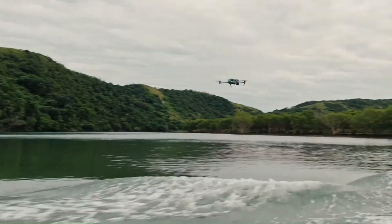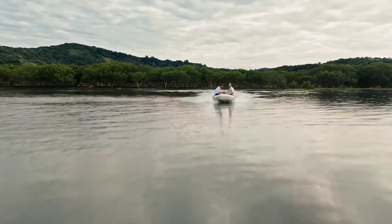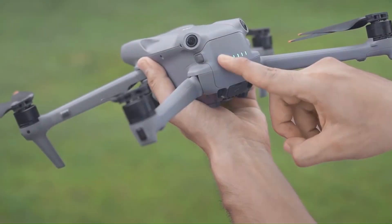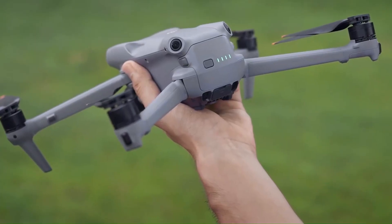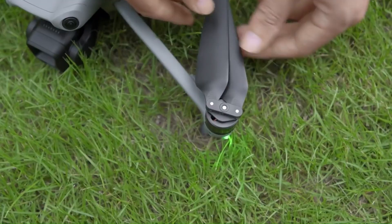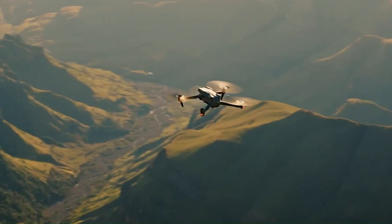The DJI Mini 5 Pro has finally landed, and it's promising to push the limits of what a sub-250G drone can do. With a brand new sensor, improved low-light performance, and upgraded flight time, this might just be the perfect mix of power and portability. But is it really worth the upgrade from the Mini 4 Pro, or is DJI just giving us a minor refresh?